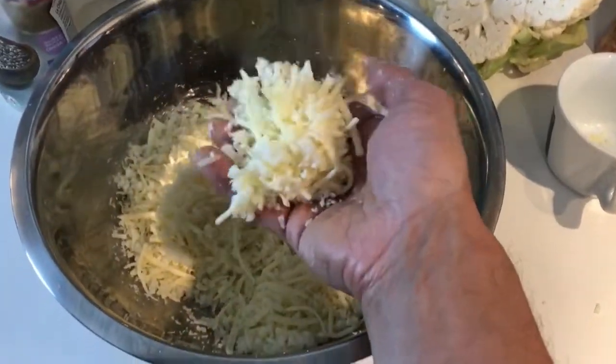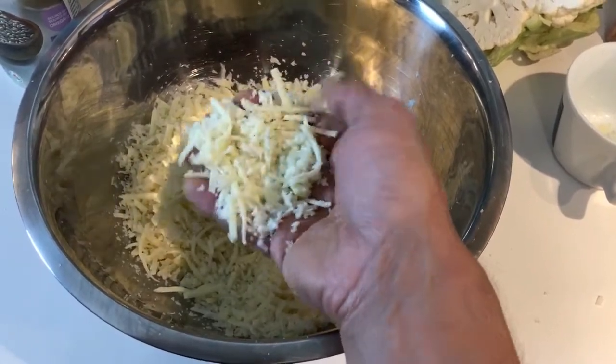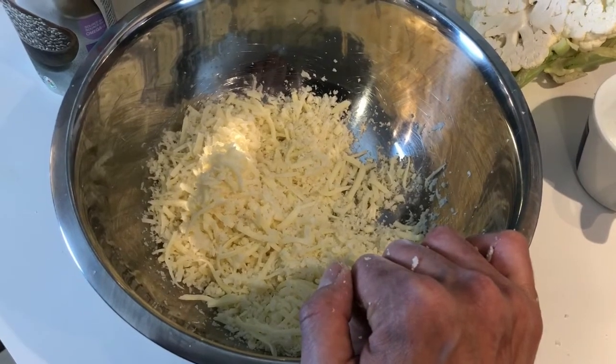Now I'm gonna add two cups of shredded mozzarella cheese to the cauliflower. So right here I've got two cups of shredded mozzarella along with two cups of cauliflower, and to this I'm gonna add two whole eggs, one tablespoon of chia seeds, and one tablespoon of almond flour.